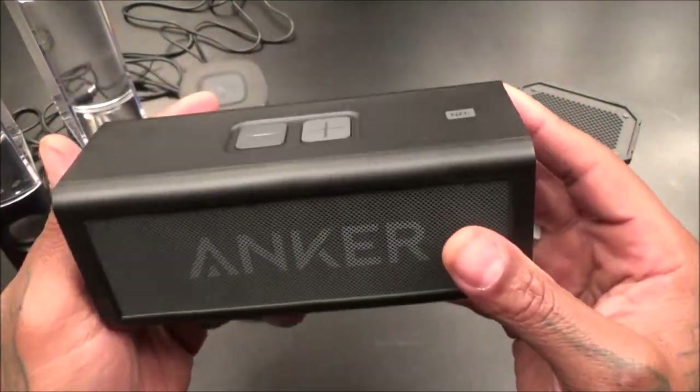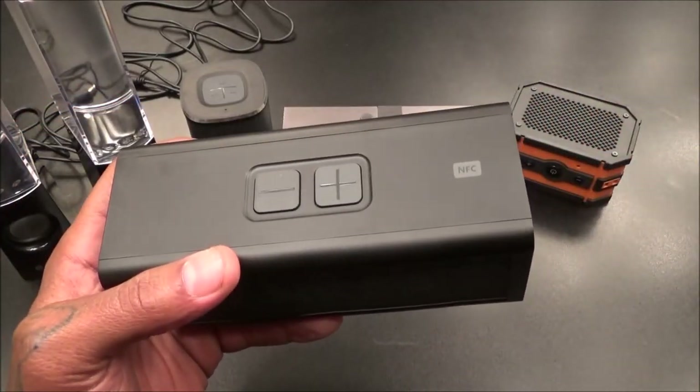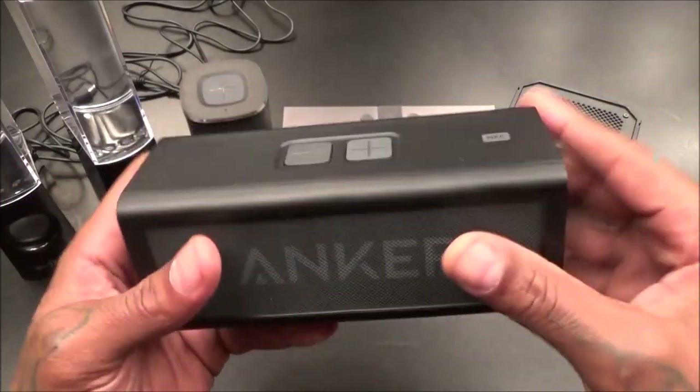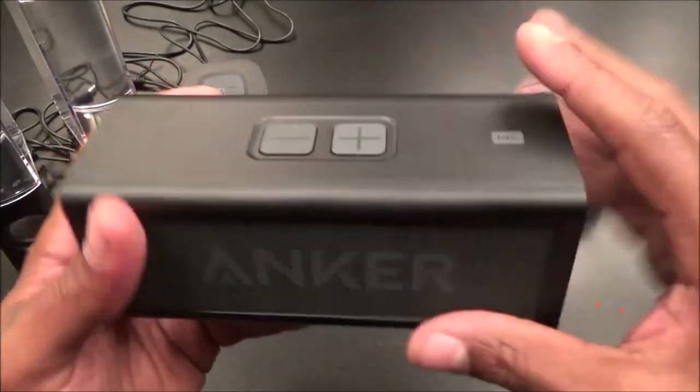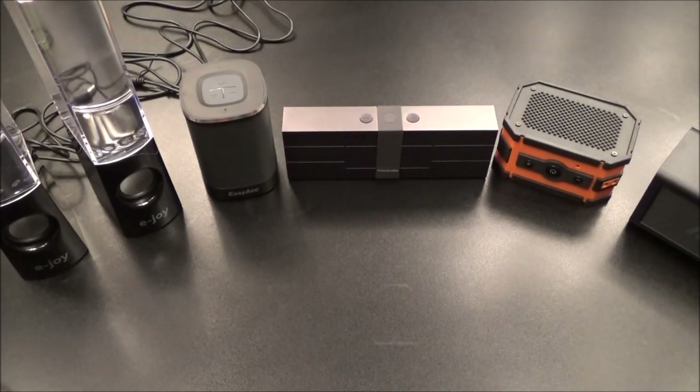The Anker sounds great, nice build, very simplistic. You could give this to your grandmother, grandfather, even your parents if they're not tech savvy - not too many buttons to get confused with. This is a win. Now, real quick - thanks for reminding me, I forgot to try out the Fender Blade. Let's try the Fender real quick.